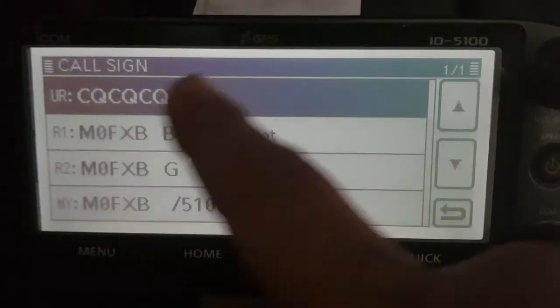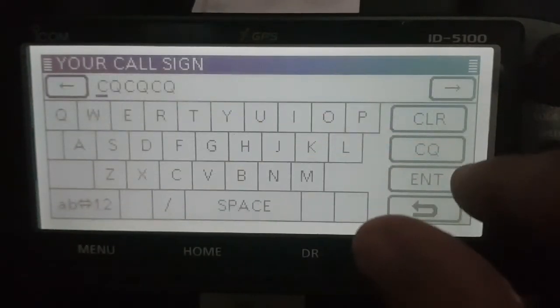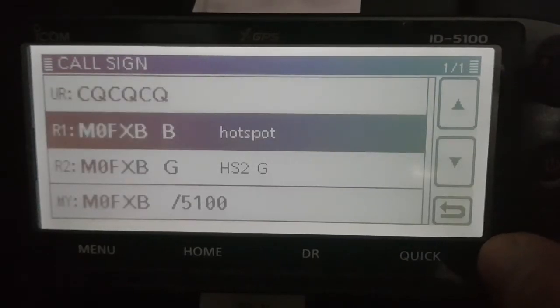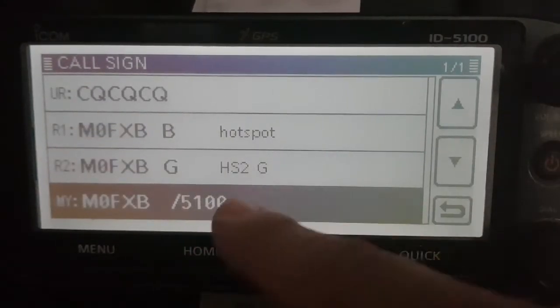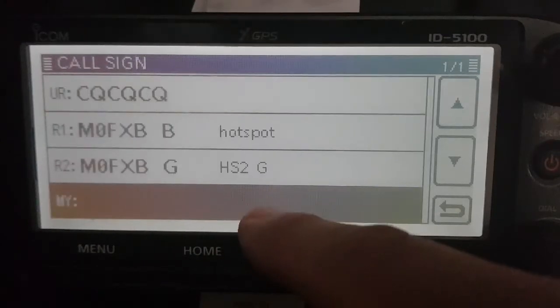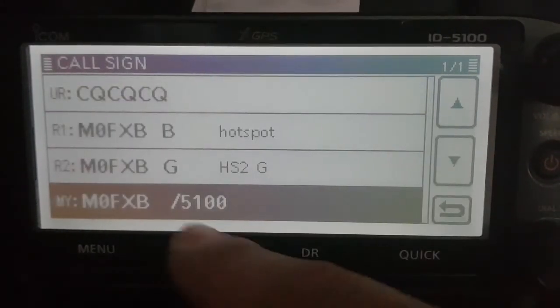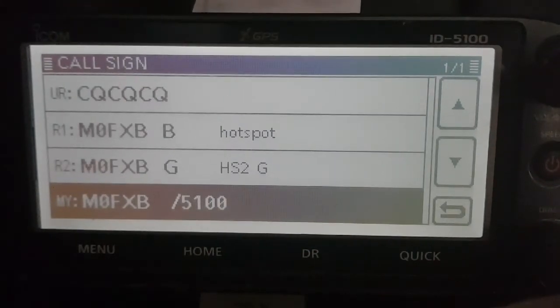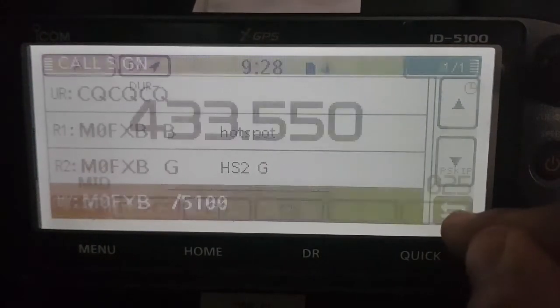So that's it. The top section was already selected CQ — I think you can change it, edit, but I don't think there's any need to. So we've got repeater one, same as your hotspot, repeater two, and you'll see it on the Pi-Star — B and G — and then my call sign that we've already set. You can actually hold that and select different call signs, and some of them could be XLX reflectors and XRF, but that's a whole new tutorial.